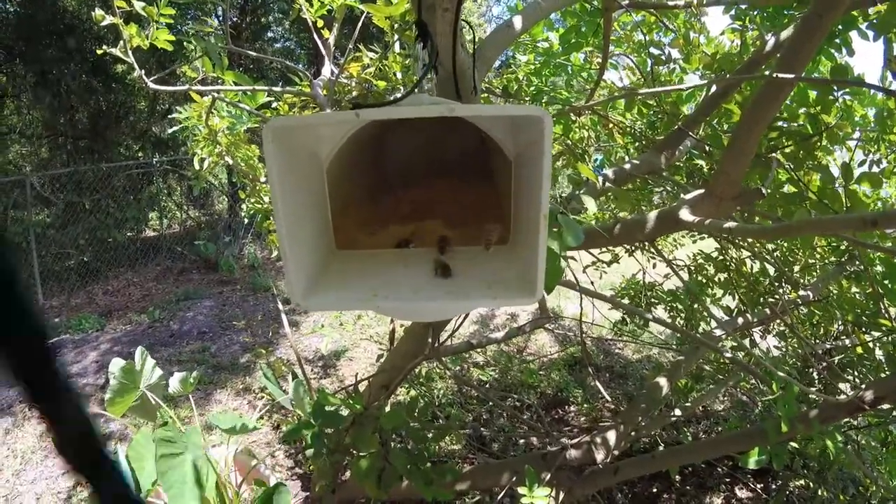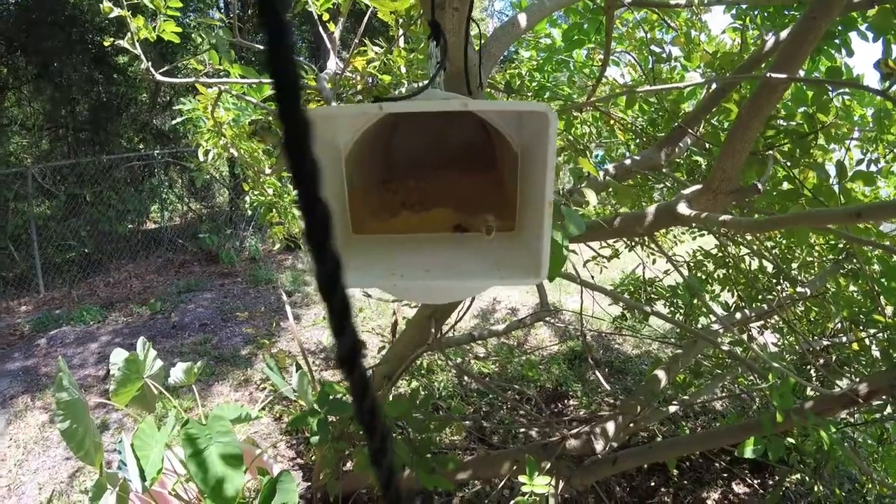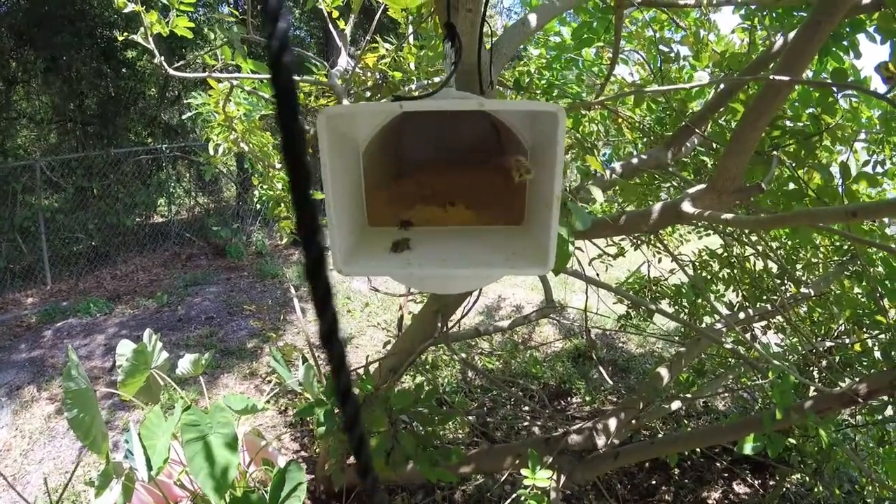Look at him — he's getting a little on his feet and he jumps up there and he packs it into his baskets.